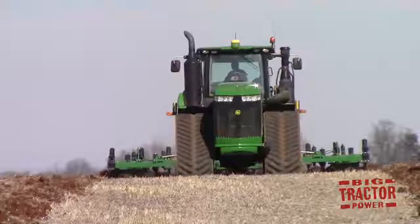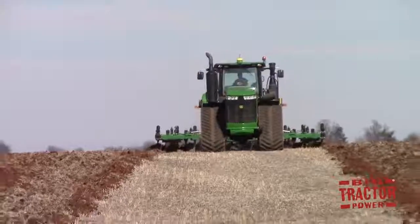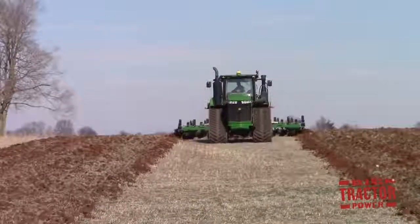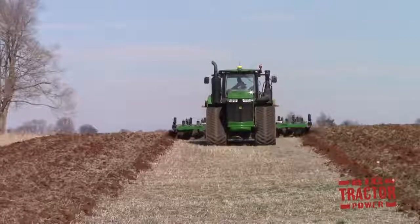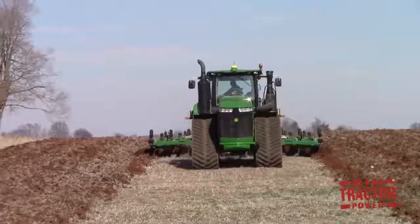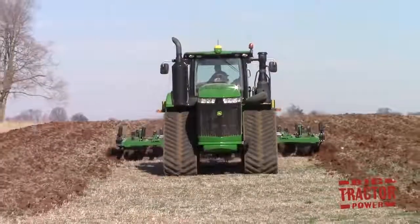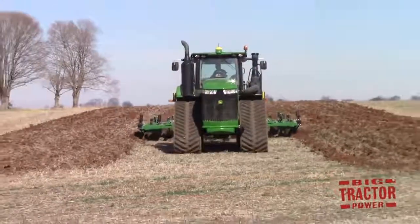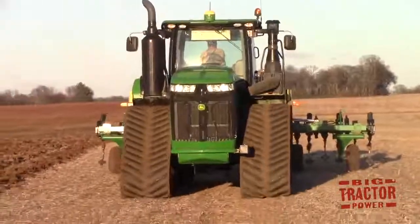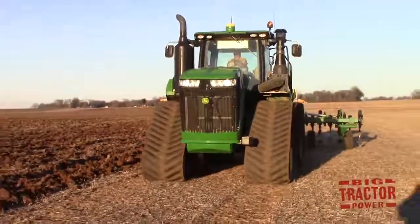Now that we've learned about the farm's chisel plow and why they utilize tillage, let's take a look at some of the technology that helps accomplish the tillage. If you look on the rooftop of this John Deere 9620RX, you can see a yellow globe, and that is a John Deere 6000 receiver. It communicates with satellites in space, which help guide the tractor across the field on perfect 23-foot passes. It also helps the tractor talk with the other tractor running the same implement, so that the machines are running perfect passes repetitively across the field, and they never overlap in their work.